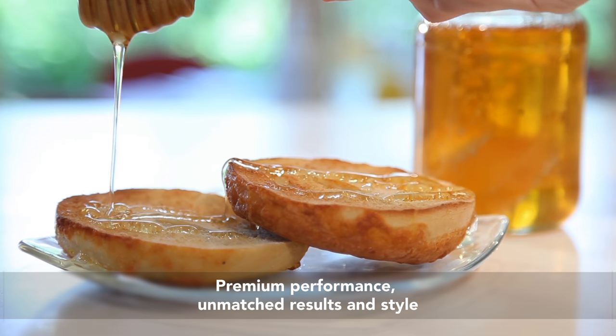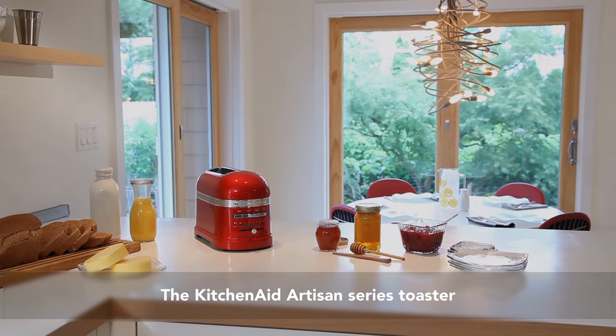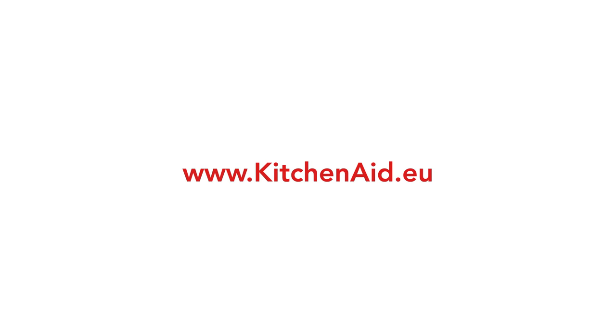Premium performance, bringing unmatched results and style to your kitchen. The KitchenAid Artisan Series Toaster. Discover the KitchenAid Artisan range.